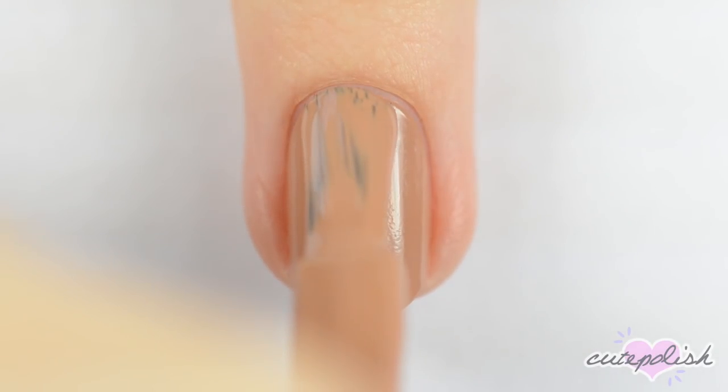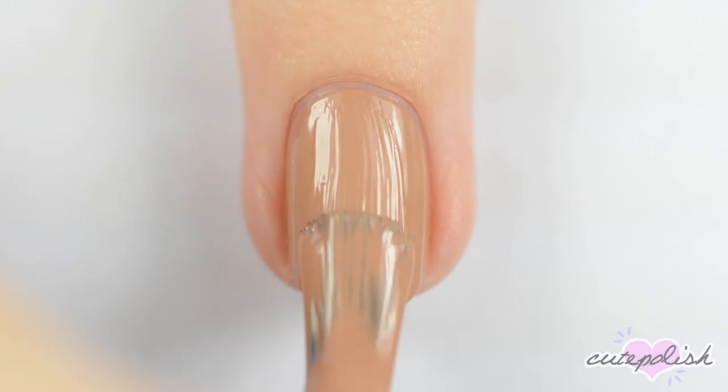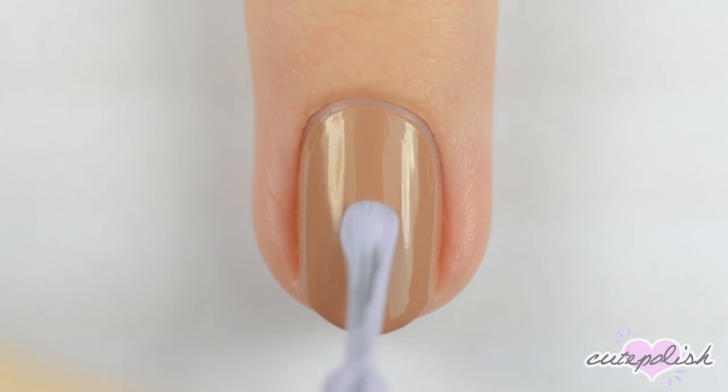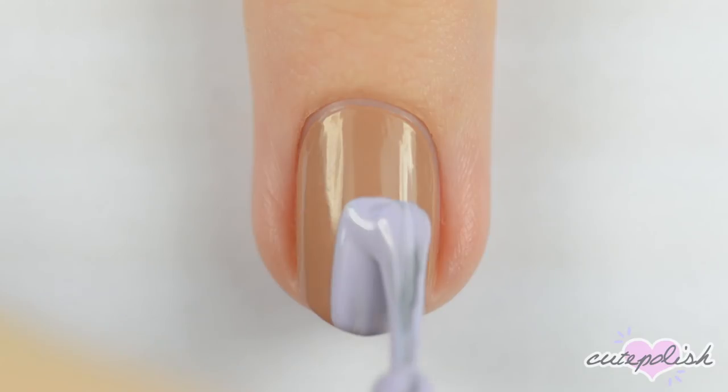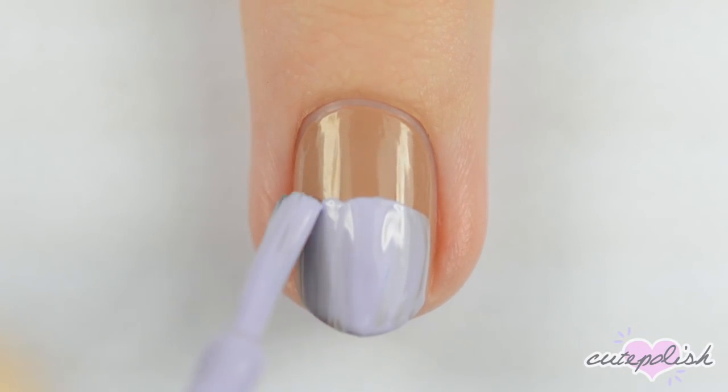The next design is a chocolate egg. Start off by painting your nail brown. When the polish is dry, paint the bottom half of the nail light purple. Don't worry about making the edge straight — we'll be covering it up later.